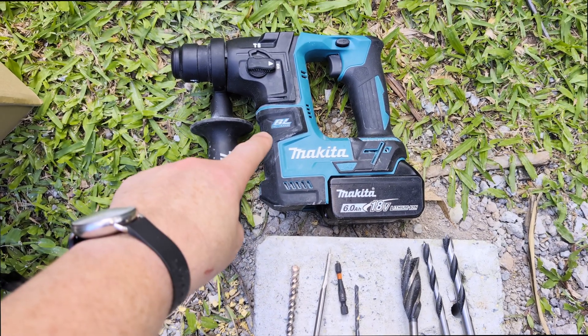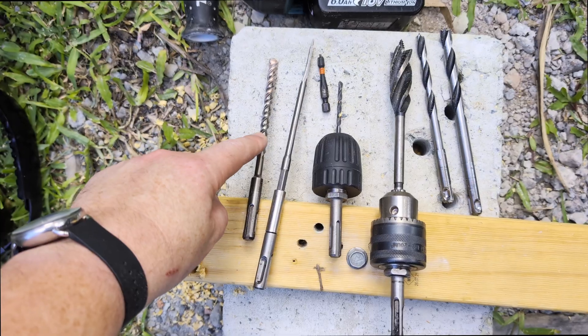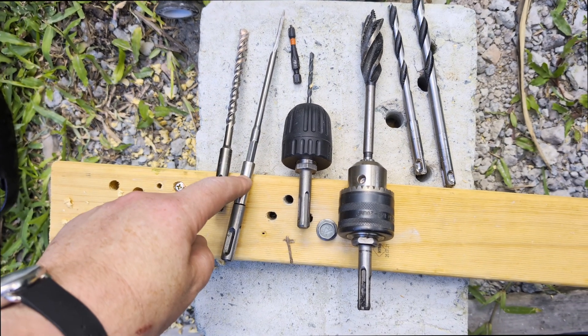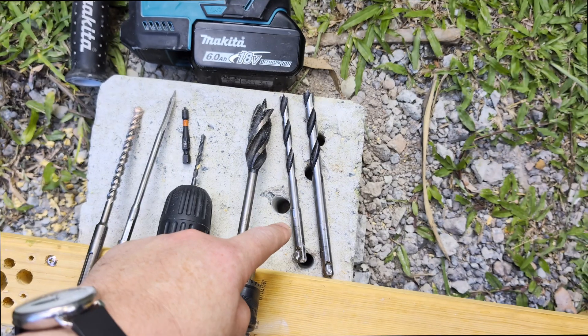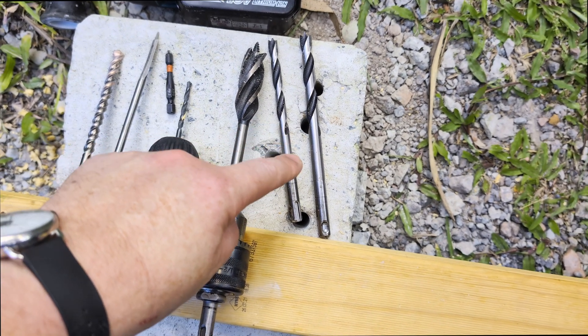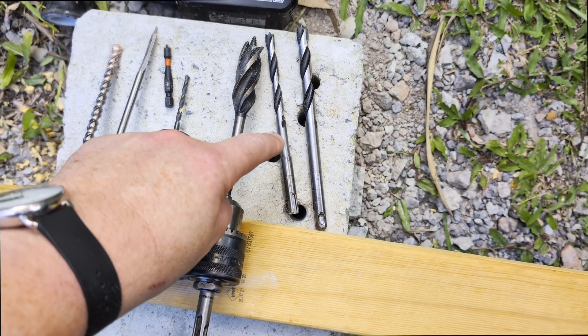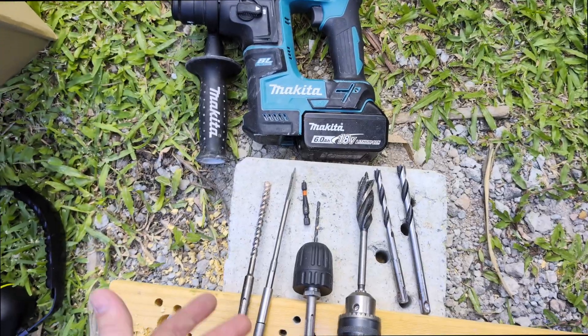Okay guys, to recap: yes, you can drill through wood all sorts of ways with one of these guys, even though they're designed for concrete and stone. First up, you can just hammer drill straight through it. You can also get little hex adapters or proper drill chuck adapters. And if you're really keen, you can even get some SDS shank wood drill bits — very specialized, but if you are the sort of person who's gonna need them, they are gonna save your ass. Very cool invention. So anyway, there you go — nice and simple one today. If there's anything else you want to see, let us know in the comments, and of course, like and subscribe. Thanks for watching.